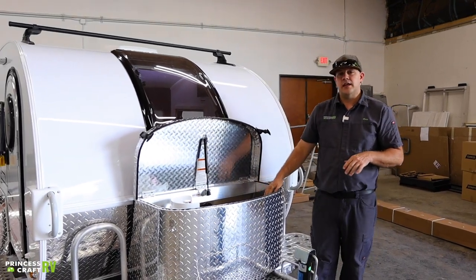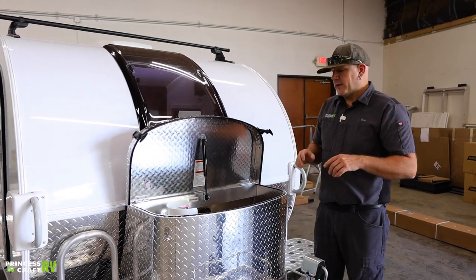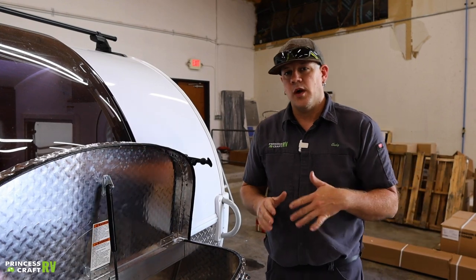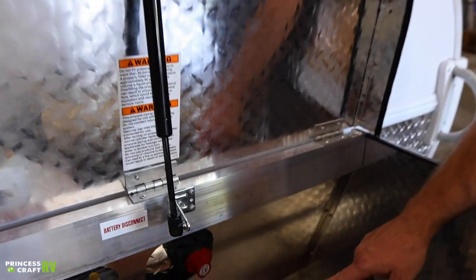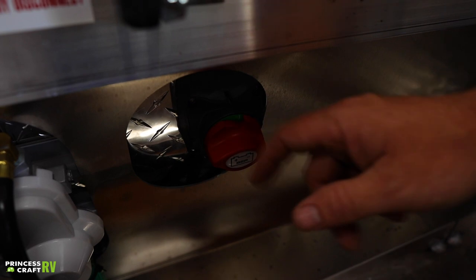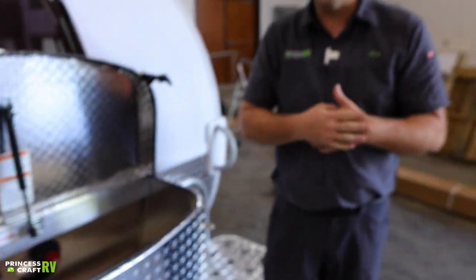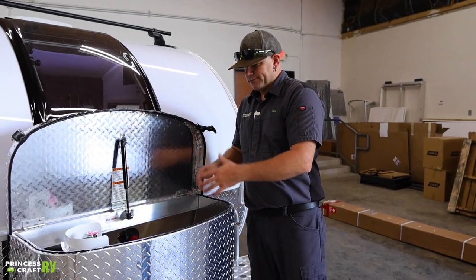The other thing you'd find in here is a marine RV deep cycle battery inside a battery box — it's going to be an Interstate brand from us here at Princess Craft. That's not going to be a maintenance-free battery, which means you will need to pop the caps off periodically and top off with distilled water as needed. You also have a battery disconnect switch in here that just rotates — when the notch is in the green that's connected, when it's in the red that's disconnected.